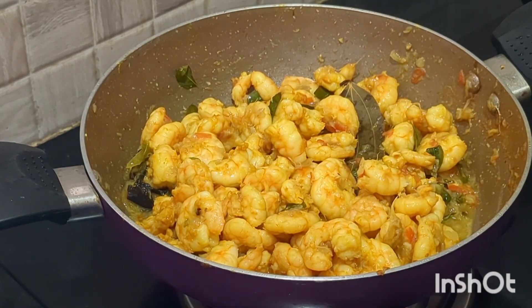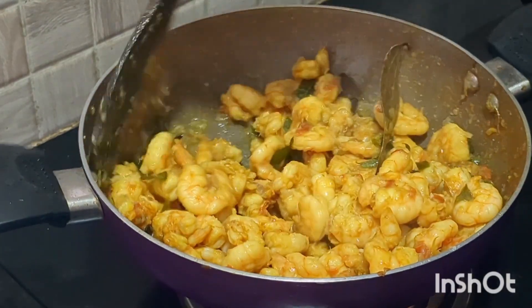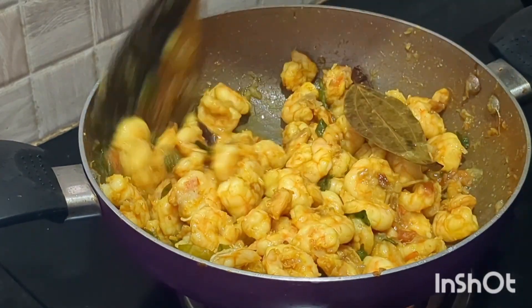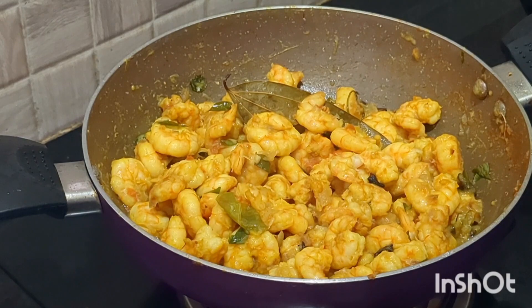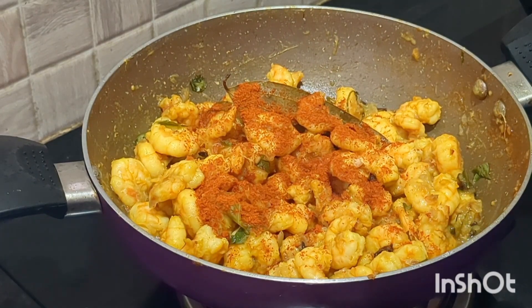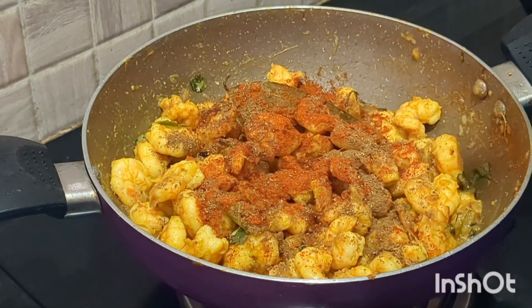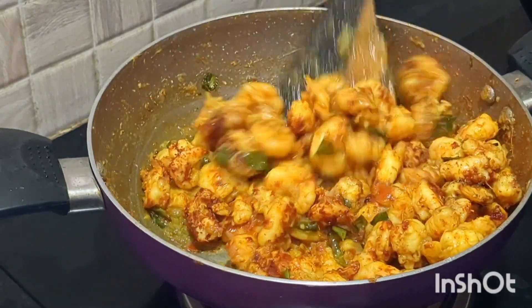Add a good amount of water. We are going to cook for 3 to 4 days — I mean, cook for that duration on low heat. Add 2 teaspoons of whole garam masala and cook further.